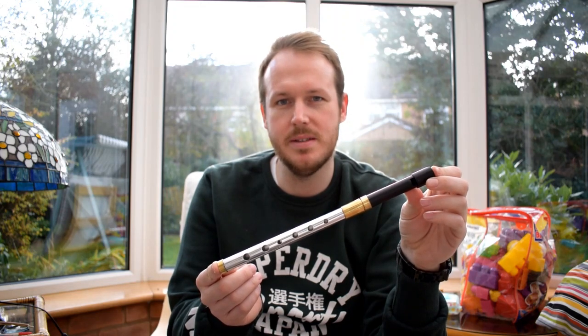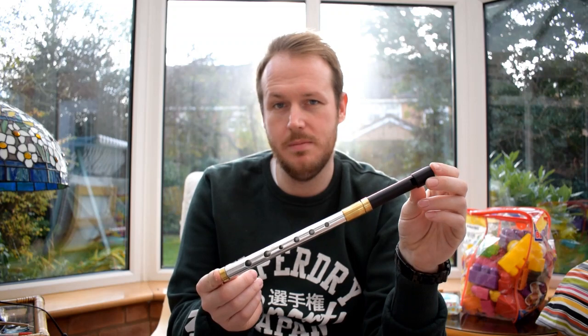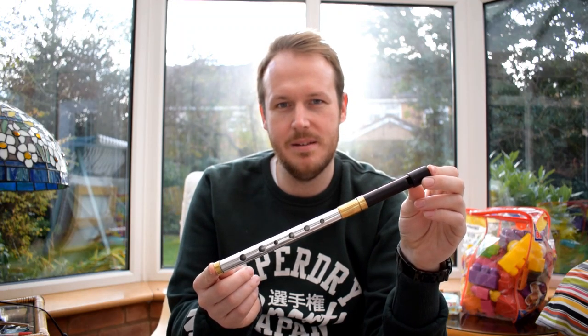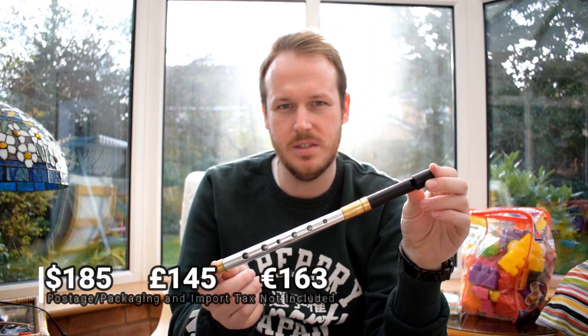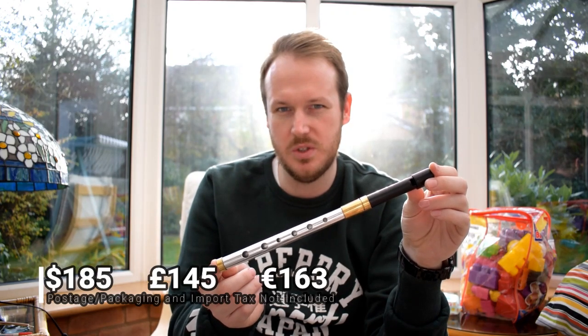For those who did not see my previous episode, I reviewed the Cocobolo Diamond Wood with the Loud Session mouthpiece. Whereas in this one, this is the aluminium body with the Quiet Session mouthpiece. Gene Milligan makes a variety of high-end whistles made from exotic woods to more conventional aluminium and plastic.